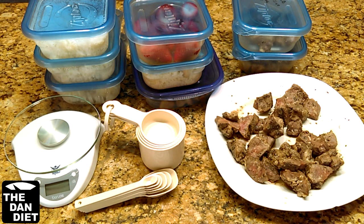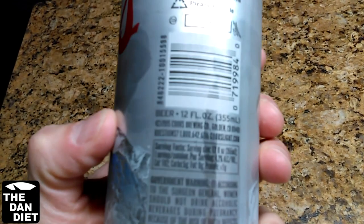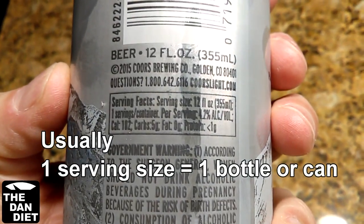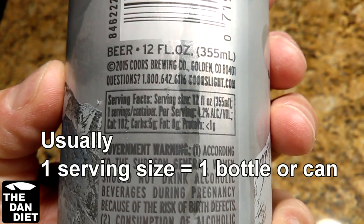When I originally lost 25 pounds in two months, I did it by counting calories, and in order to do that, you need to weigh and measure your food. Anything you ingest needs to be weighed or measured — this includes food, drinks, and supplements. Drinks and supplements are easy because the calorie listing is right on the bottle or can, and it's already in one serving size.